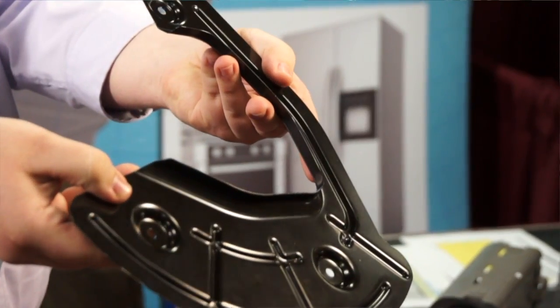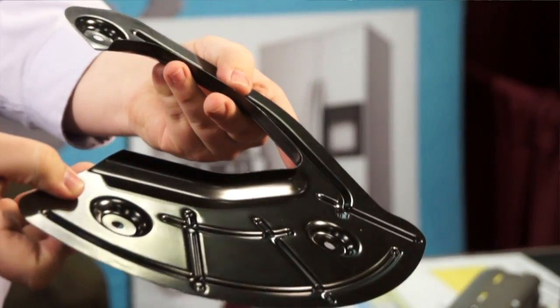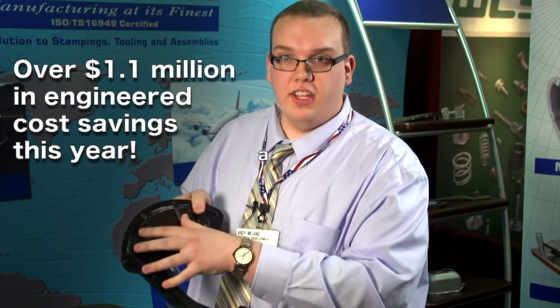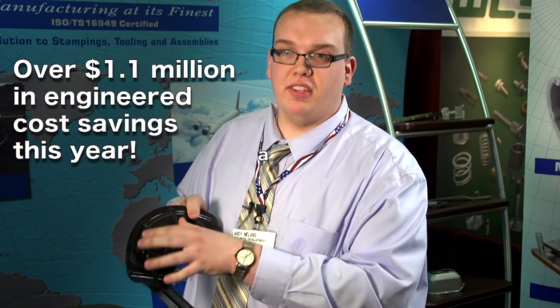We supplied samples — 50, 100 samples for them to review. They determined that there was too much material involved; they wanted to cut material away and go to this new design instead. What we were able to do is take components from the prototype tooling, integrate it into this production design, and we saved the customer thousands of dollars by doing that. So we don't have to remake components, it reduces lead time, and we're going to be on time with your next program or project launch.